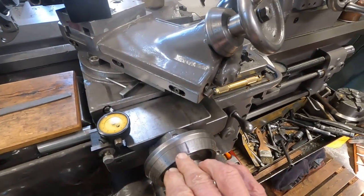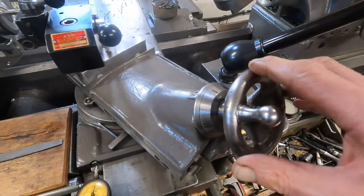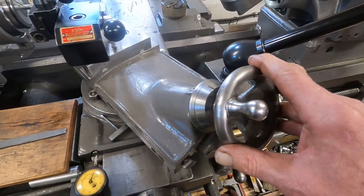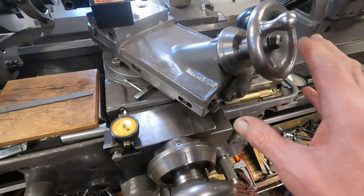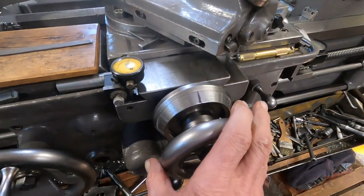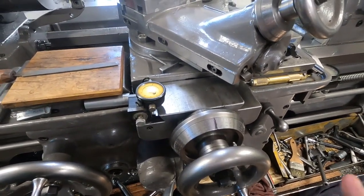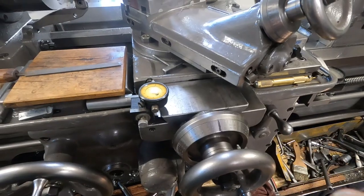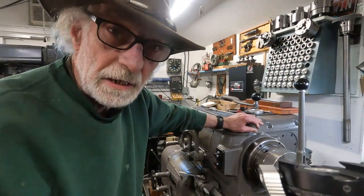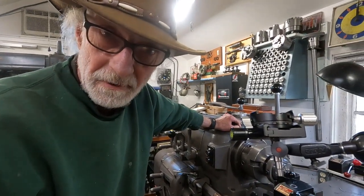Using this, I can leave the cross-feed in place and then feed in with the compound rest set at 29 and a half degrees, which is what I usually set it at. Then usually at the end of the threading, I'll feed the cross-feed in to shape both sides of the flanks of the thread and make a better-looking thread, in my opinion. I do get tools just a little sharper than the next guy.